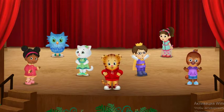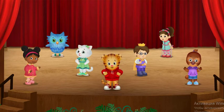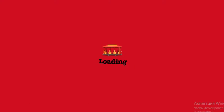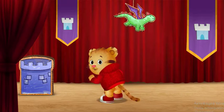Boopsie boopsie boo! I'll show you the Royal Dragon March. First we do a silly wiggle. I wiggle my tail.